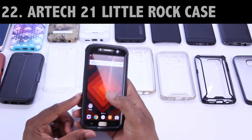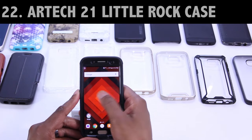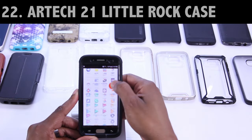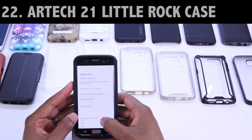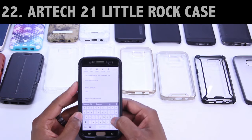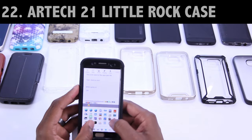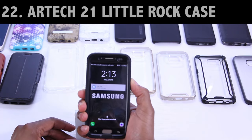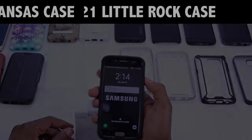To close things out, I've got two cases by ARTech21, both of which were uploaded to the channel yesterday. First up we've got the Little Rock series. What I like about this case is that it does remind me of the Supcase Unicorn Beetle Pro, which is one of my favorite cases for the Galaxy S7 Edge — especially with a screen protector. I did point out one issue, and that's around the notification panel, but if you're running Nova Launcher I've got a workaround for that. I like this type of setup because you get that 360-degree protection. Both links are down below.